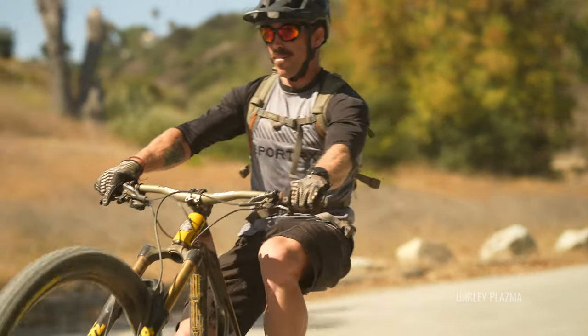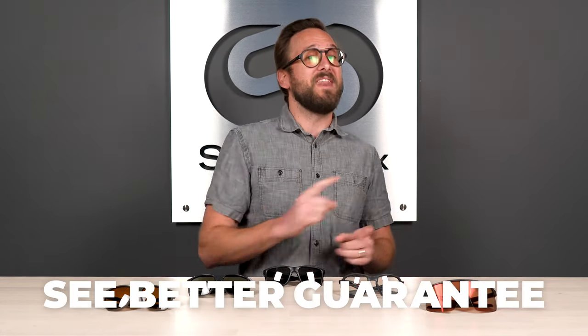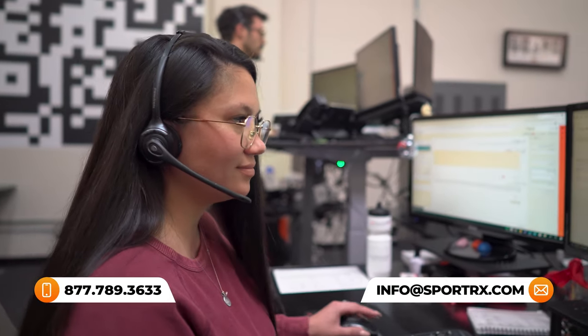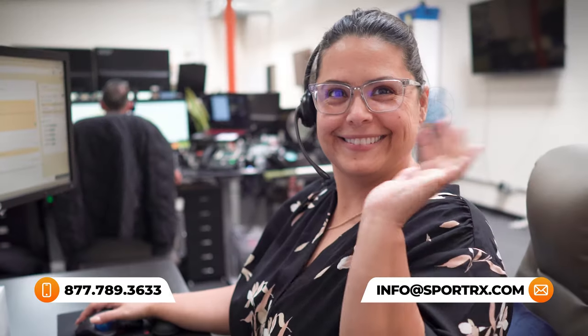If at the end of this video you are ready to order, don't forget about SportRx and definitely don't forget about our C-Better guarantee, because with that you're never stuck with something that you don't like or doesn't work for you. You have 45 days, even if you get them in prescription, to figure that out. Just reach out to us and we take care of you no matter what. We also have opticians who'd love to help you get it right the first time.